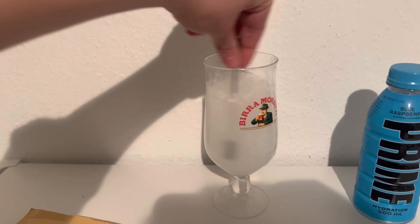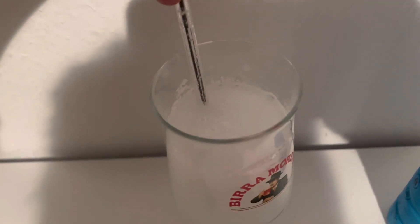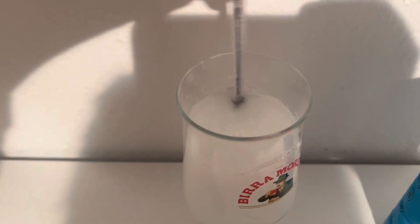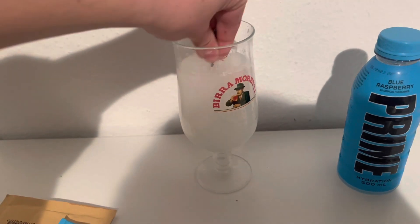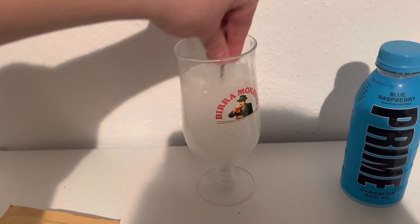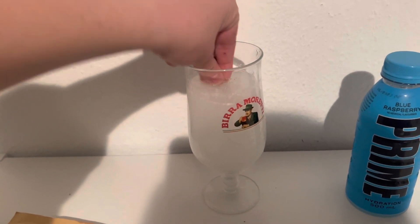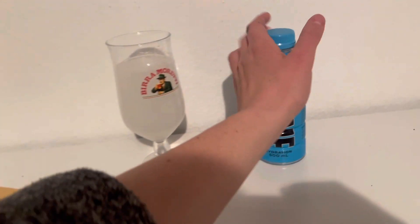How long do you have to stir it for? It's still quite lumpy in there. You can see it just frothing around the top — that is so strange. Making sure there's none at the bottom; I can still feel there's quite a bit at the bottom. It would be better if I used a spoon really.